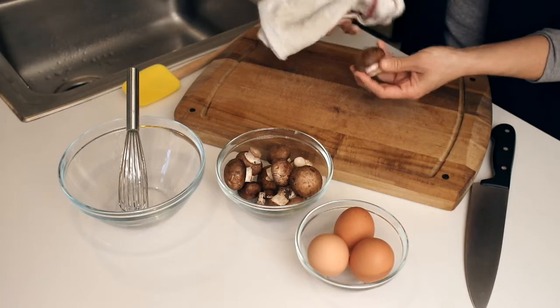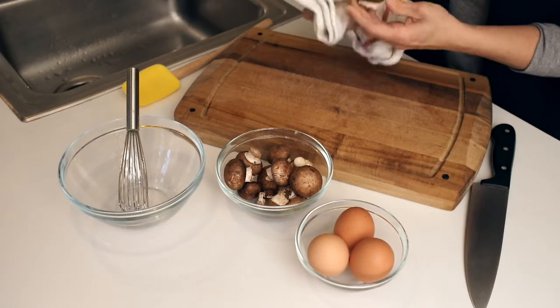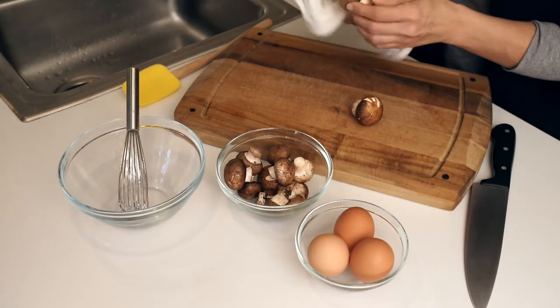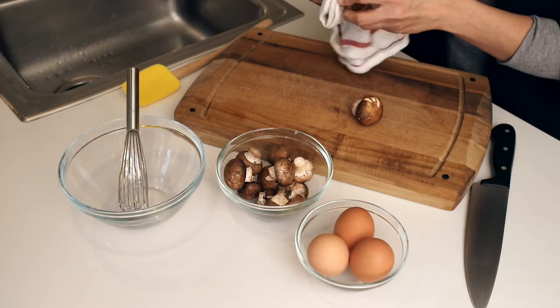Now, let's get cooking. We're going to take the mushrooms, and as opposed to washing mushrooms, you really just want to wipe them down because if you wash mushrooms, they tend to get really rubbery when you cook them. So we're going to take them and individually wipe down and wipe off the dirt.